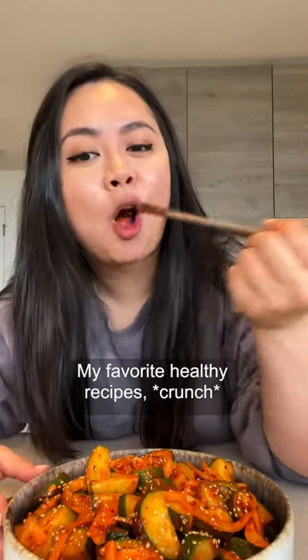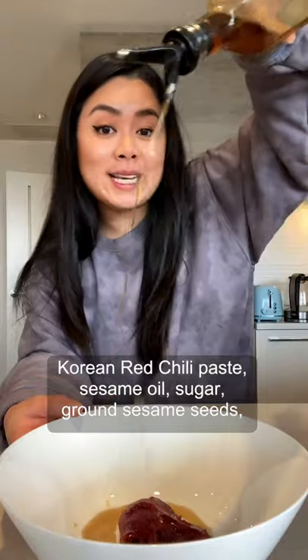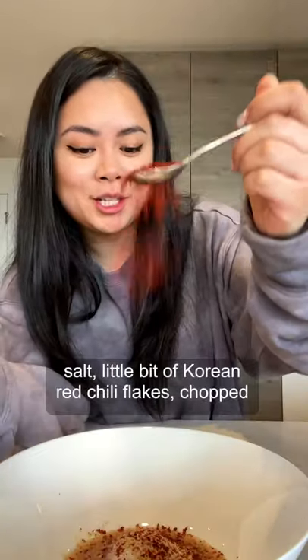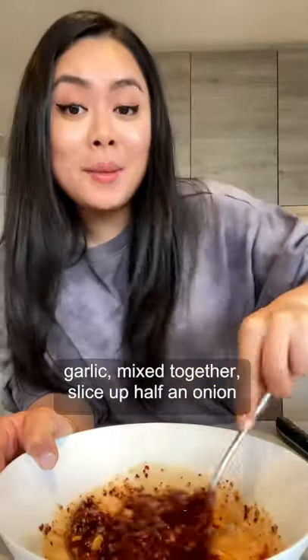My favorite healthy recipes. Korean red chili paste, sesame oil, sugar, ground sesame seeds, salt, a little bit of Korean red chili flakes, chopped garlic — mixed together.